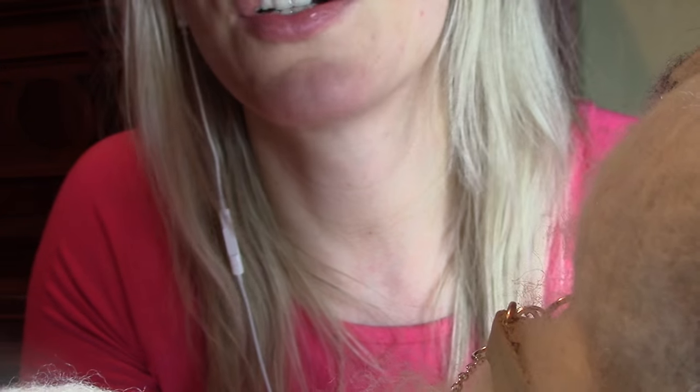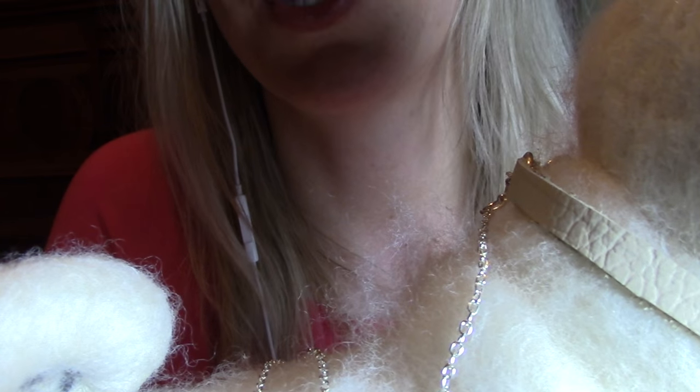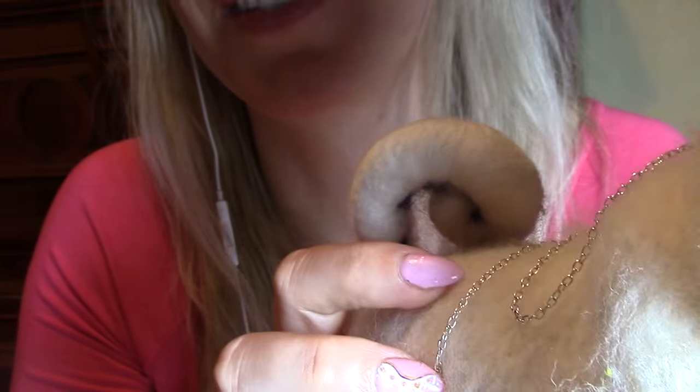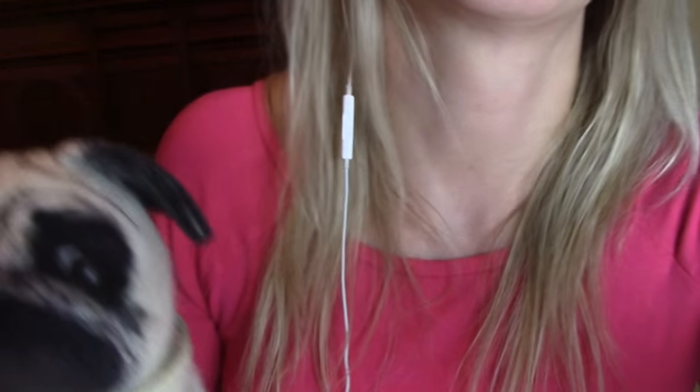If you want to see how this stuff is actually made, or if you want a tutorial on how to make a particular dog, you can even choose. Or, if you want to make it even more interesting, you can send me a picture of a dog and I can make one for you in a video. It's just an idea that popped in my head right now. Whatever you think, give me some ideas if you want. Thank you guys for watching and I'll see you soon. Thank you.